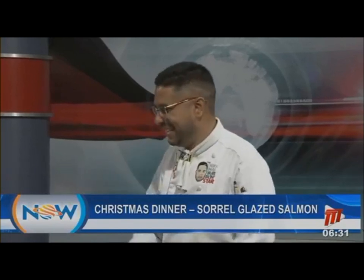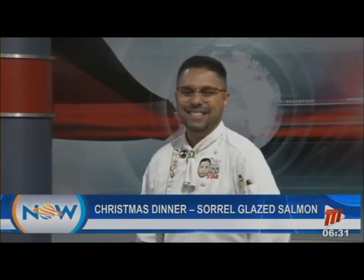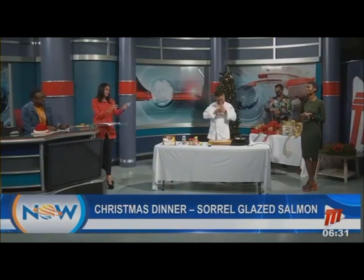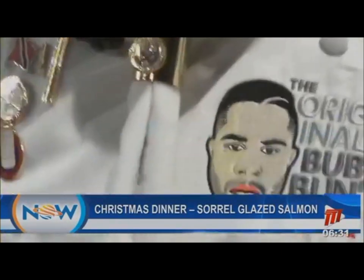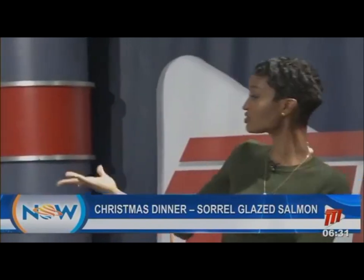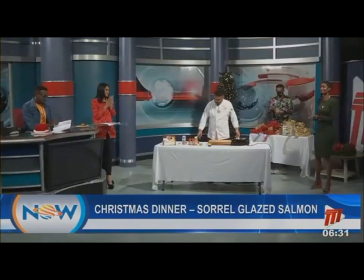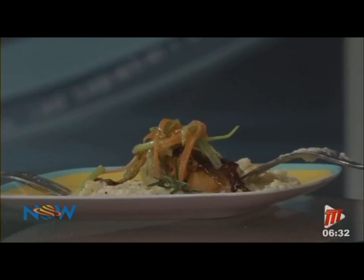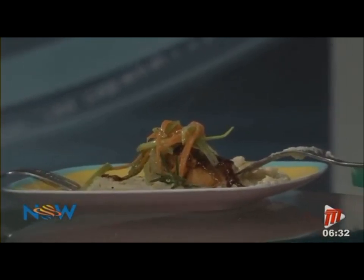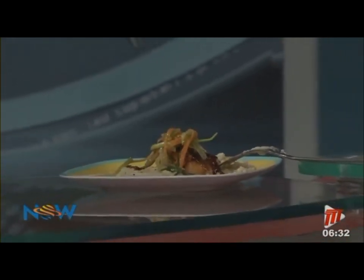We will continue to celebrate Christmas on our morning show — not just the food but all of the festive decor. When we come back we're going to chat with Robert and find out what he's doing in terms of decorating, because decorating a Christmas tree is a whole specific skill set. We'll take a quick break and when we come back we'll start decorating — it's Christmas here on the Now Morning Show, stay tuned.